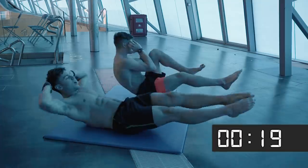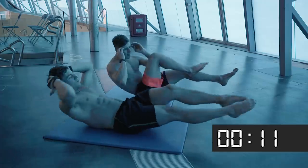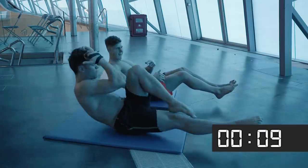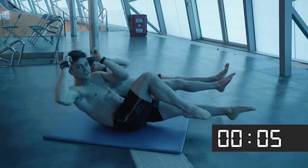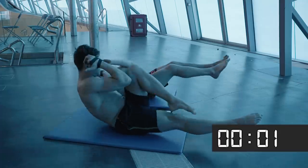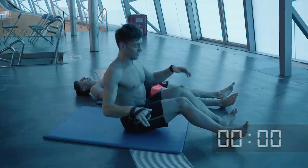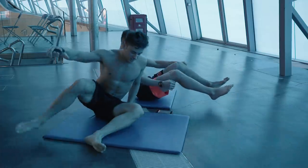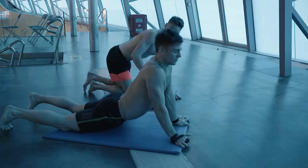Holy hell — did we say 40 seconds? This is a day-to-day thing for me; I do between 500 and 700 ab reps each day. We've got five seconds left and then we get a 20-second break. In between sets you can stretch your abs out — do a little upward dog, a little stretch.